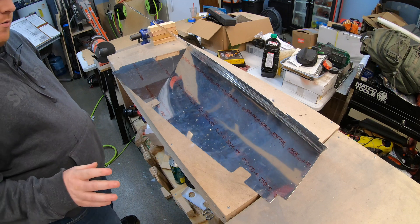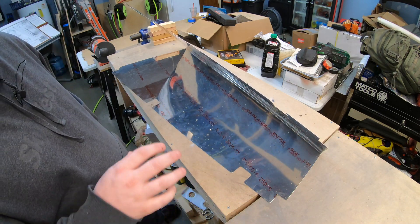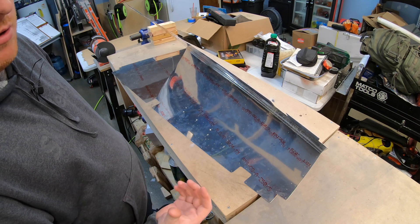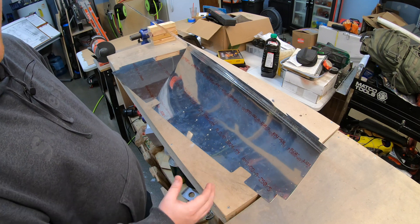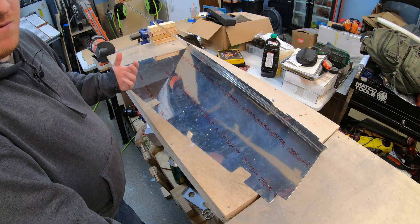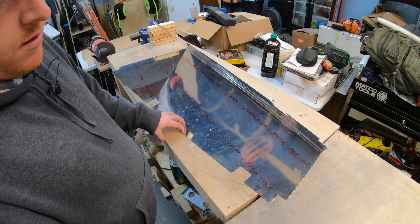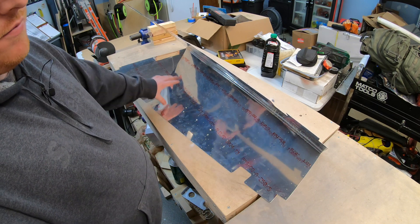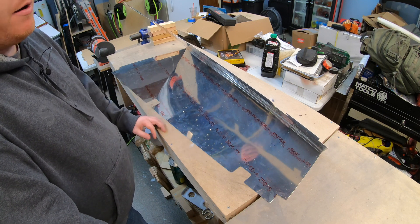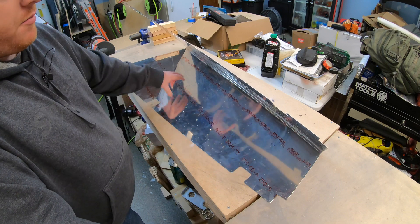Now that the stiffeners are deburred and dimpled, the plans actually call for doing the exact same thing to the rudder skin — deburring and dimpling the stiffener holes — then priming and back riveting it onto the rudder skin. However, I'm going to hold off on that because I plan on priming everything. I won't get into the great debate of whether or not to prime — it's certainly not necessary, it's just the choice I've made. Because I'm going to prime the rest of the skeleton as well, I'll wait until I can prime everything on the rudder together. There are also more holes on the skin that still have to be match drilled to the skeleton and deburred and dimpled, so I'm going to hold off on all skin work until all the holes are matched drilled and ready.